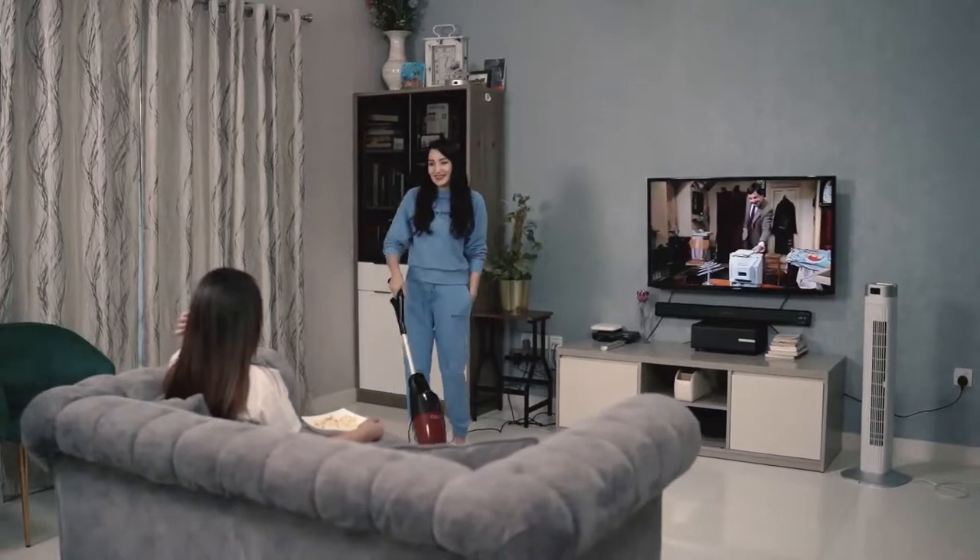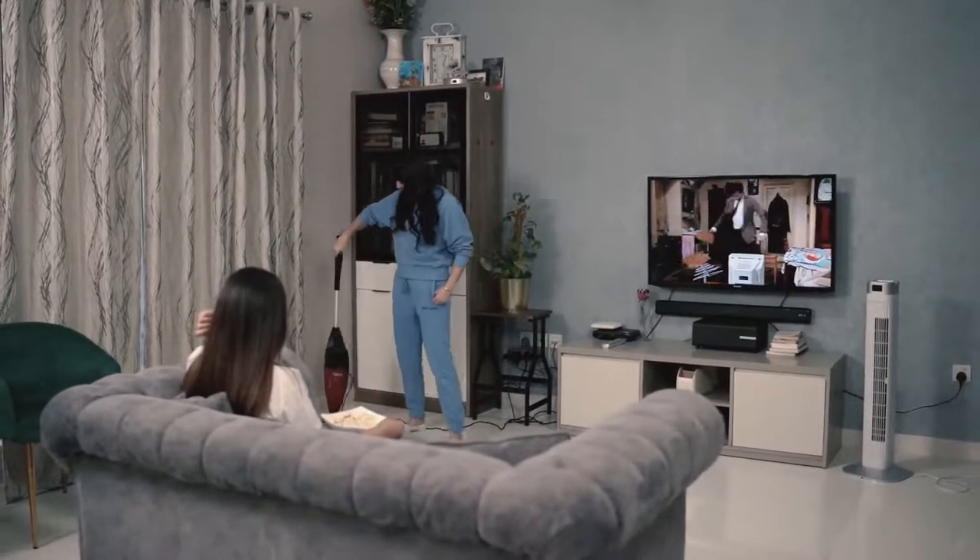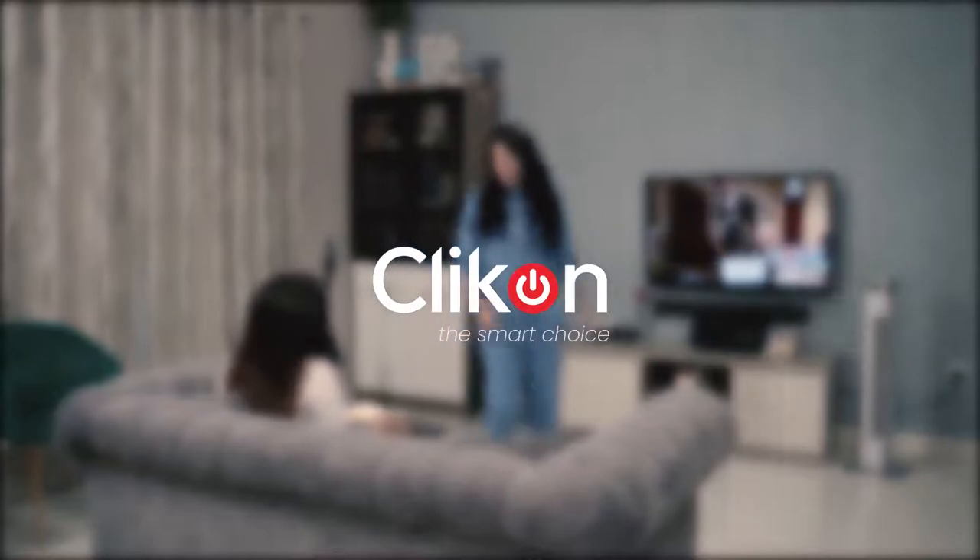Enjoy a unique cleaning experience with Click-On Multi Vac. Click on — the smart choice.